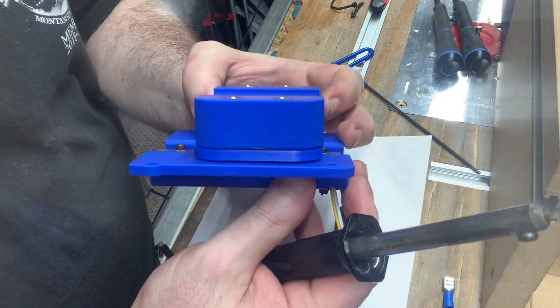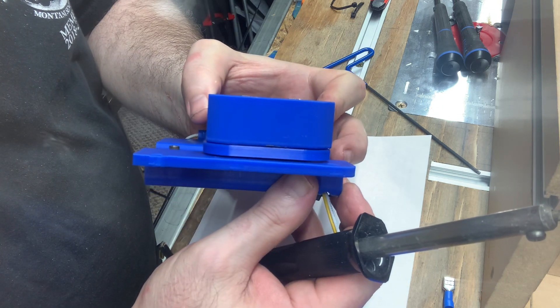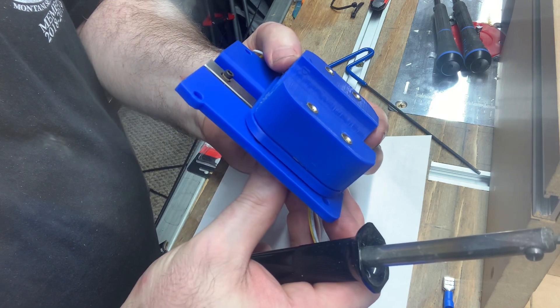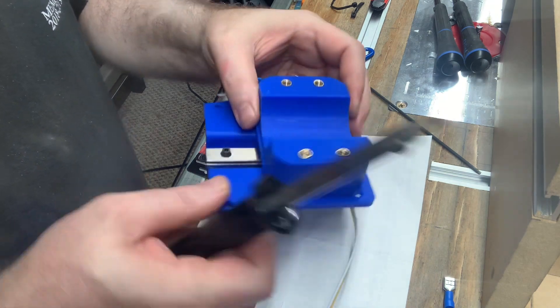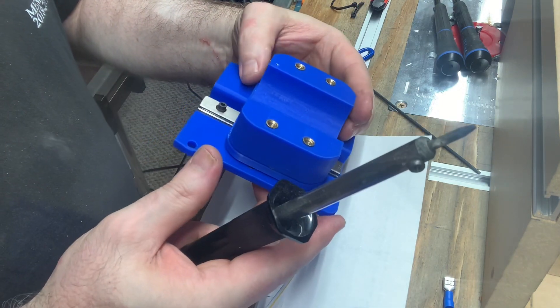I'll rock this up so you can see. That's how you want to check to make sure that you got your heat inserts nice and level — you don't want your threads getting fouled. And you want to check it both ways, not just from this way, but from the other way also.